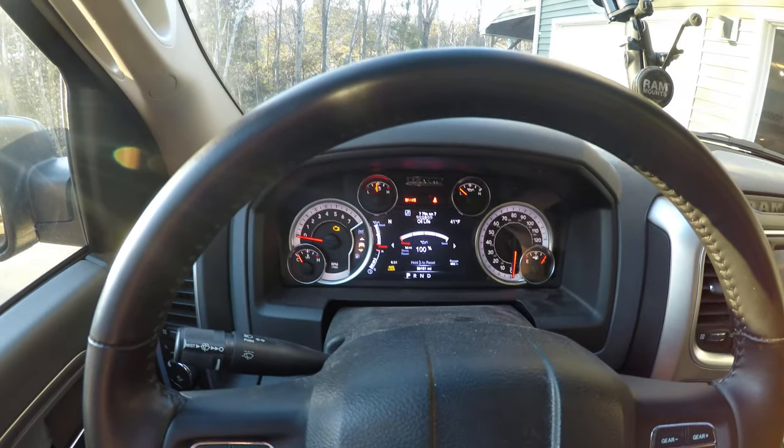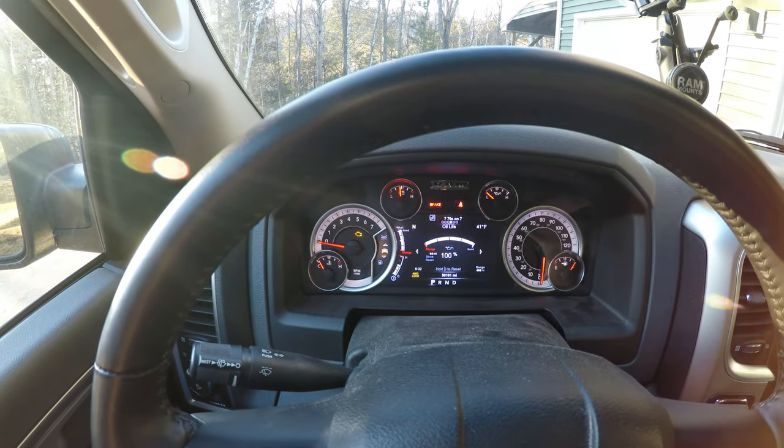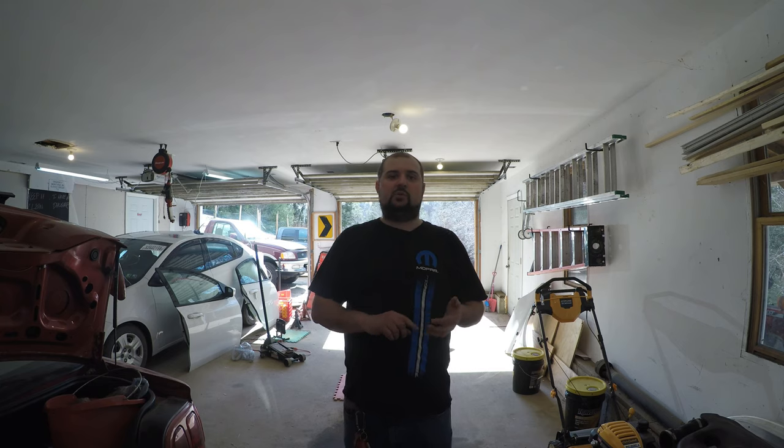Well guys, that concludes this video on the 2017 Ram 1500. Today we went over changing the oil, the oil filter, and the air filter on the truck, put fresh oil in it, and reset the oil life indicator. If you guys like these videos, please like and subscribe, turn on your post notifications, leave a comment, send a message, ask questions. You can also follow along on social media — I'll put all the links in the description.